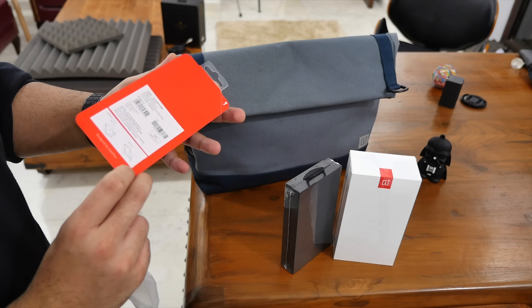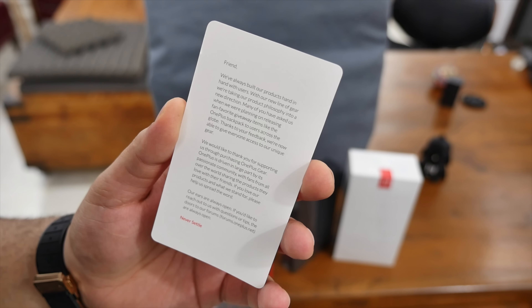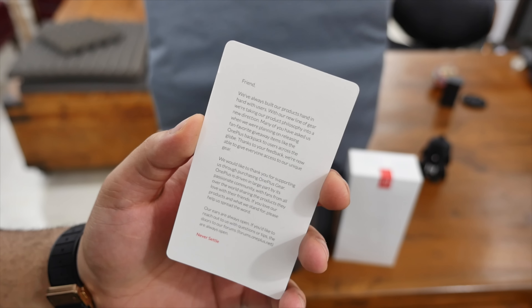We checked out these cases when we were checking out the OnePlus 3, and we've got this really nice card that says 'thank you for purchasing the OnePlus gear.' So I'm really happy that I was able to get this early. Let's go ahead and check out the device.